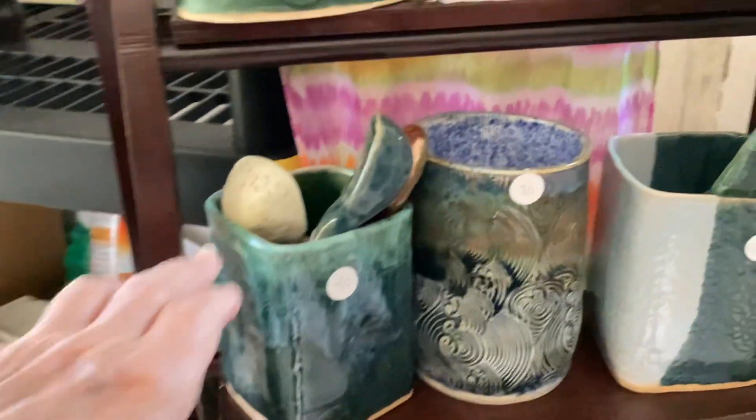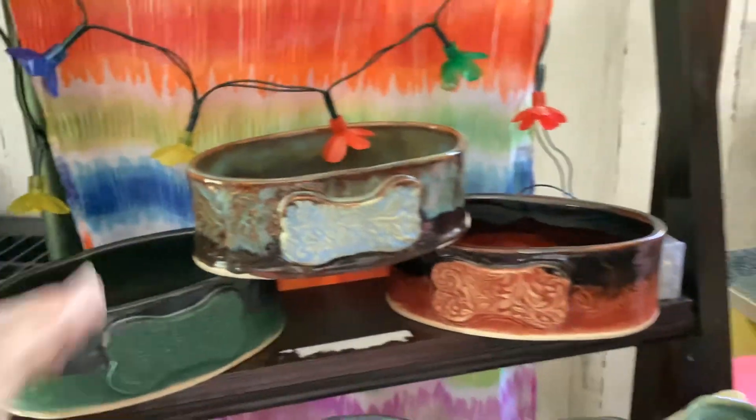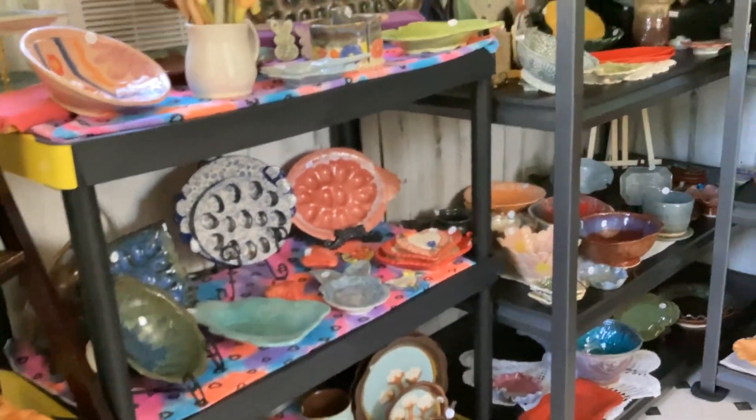Spoon holders, utensil holders, pet dishes — all kinds of things. So come see me, give me a call, send me a message. If I'm here, you're welcome to come by and look.